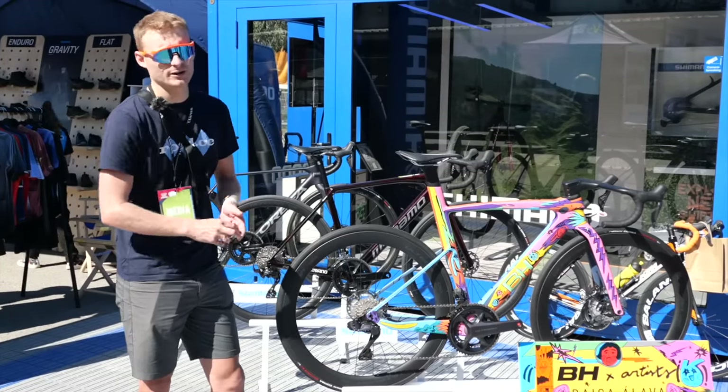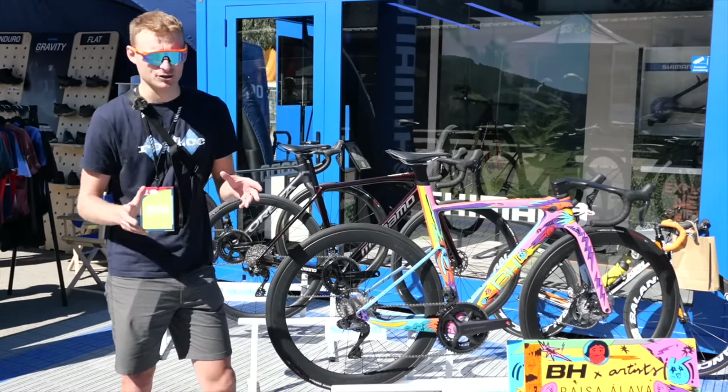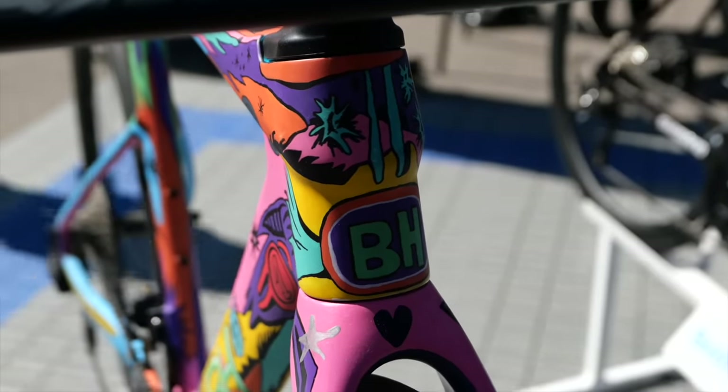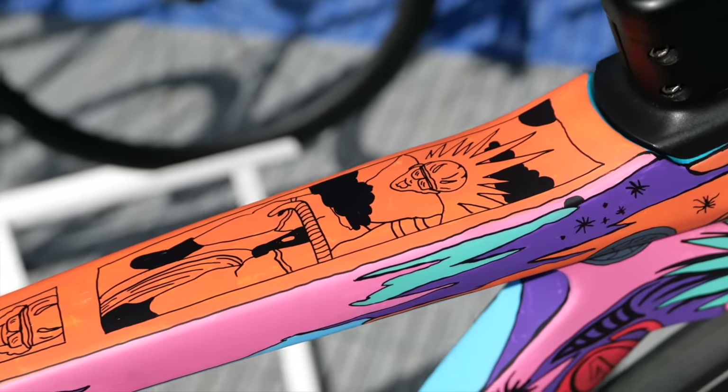We haven't got very far and already we've got a contender for the loudest paint job at the show on this BH. You want to come and grab a closer look at this — it's got quite some detail.